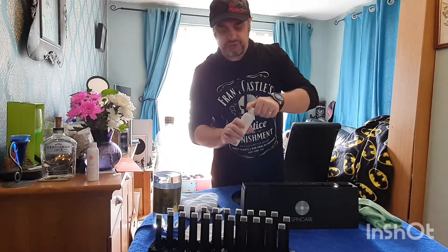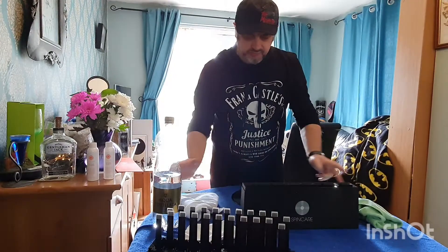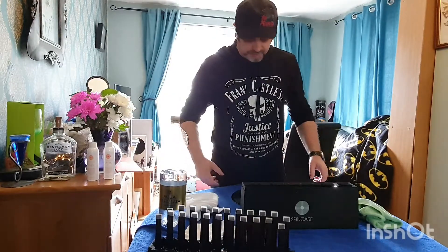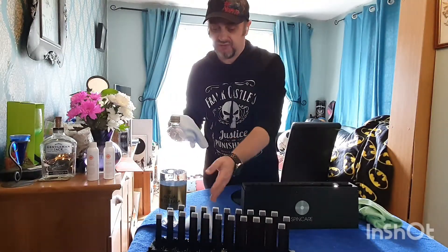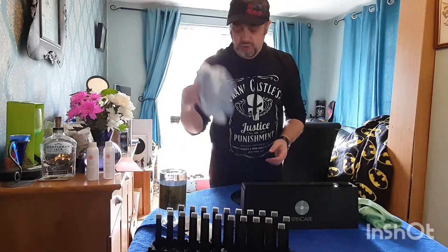You've got cleaning fluid — you get four cupfuls and put them on the brushes. I've already done that. Fill up this base with distilled water. You get a couple of cloths with the kit. It's like 50 quid for the kit itself.